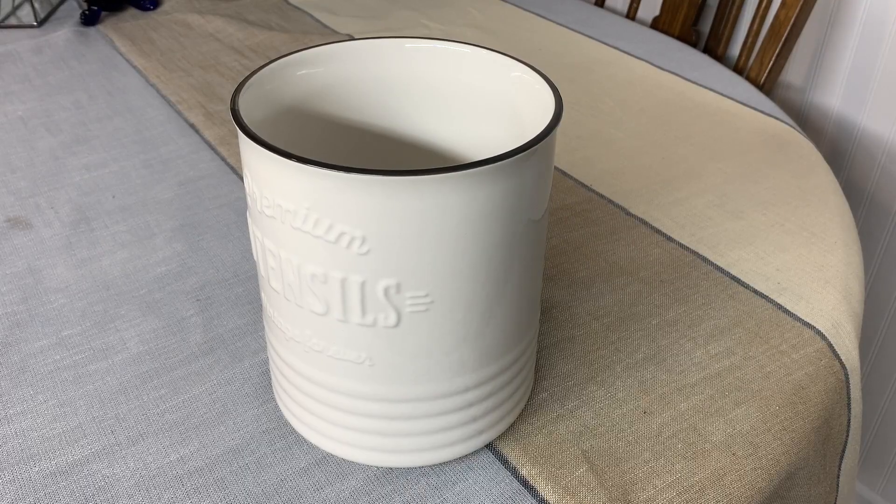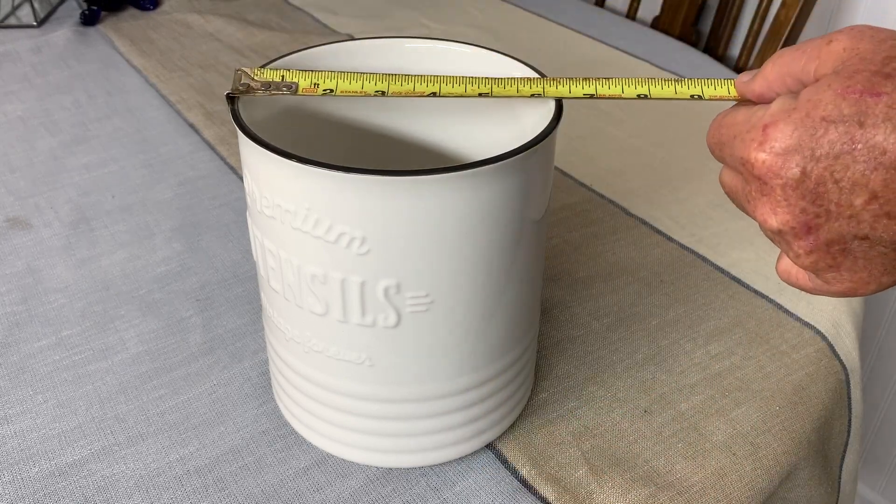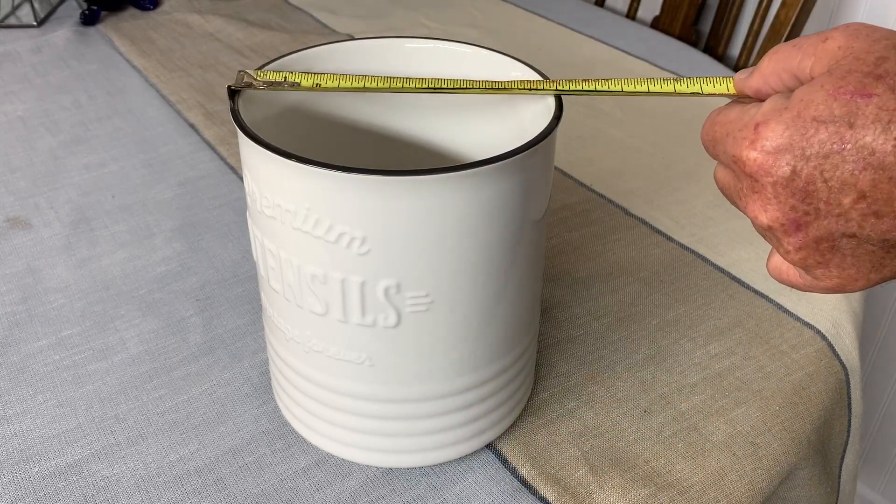Let's do a quick measurement. It is seven and a half inches tall and about six and a quarter inches in diameter.